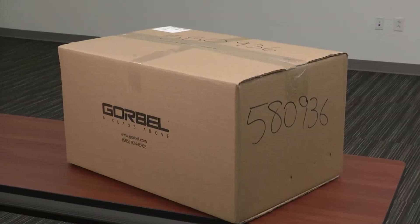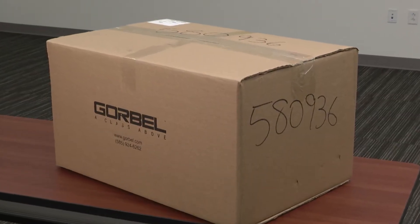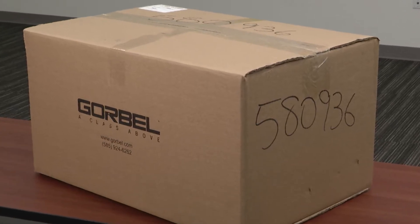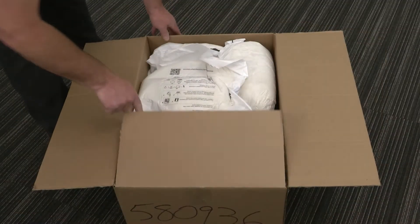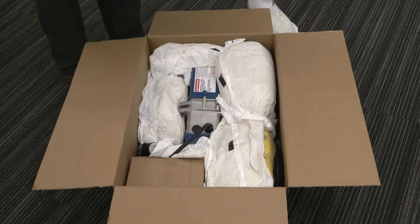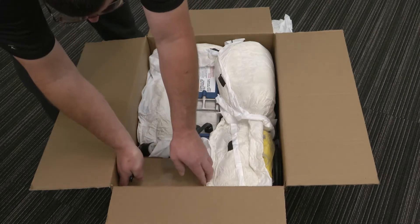The purpose of this video is to walk you through the unpacking and preparation needed to install a Gorbel GS hoist onto a crane system. We will begin with unpacking and identifying the hoist and its components from the shipping box it arrived in.